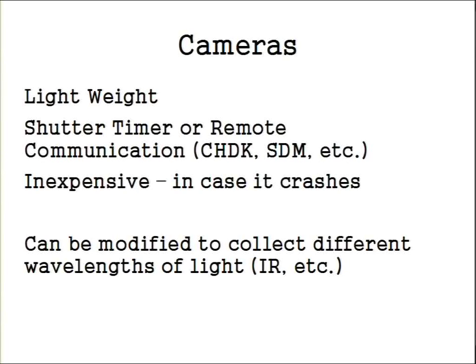It's nice to have some kind of shutter timer or remote communication device. We use programs on the cameras — one is called CHDK, another SDM — you can load software onto the camera itself and program the timer, which is really nice. You can set up a delay so if it's going to take a couple of minutes to get the kite in the air, you can say don't start taking pictures for two or three minutes, then take one shot every three seconds, either until the card is full or after a set number of shots.